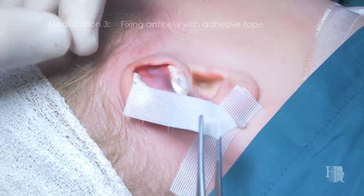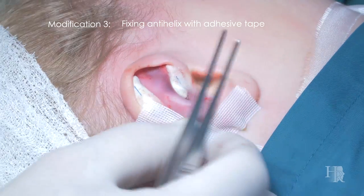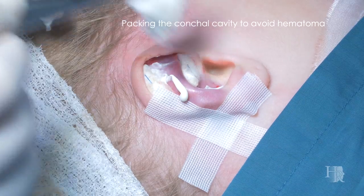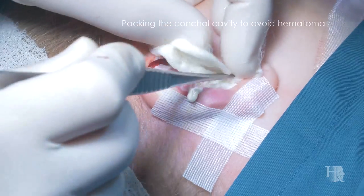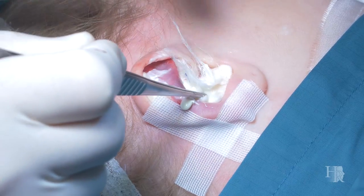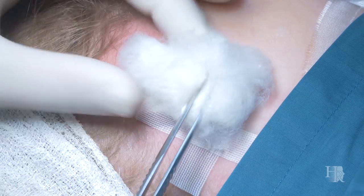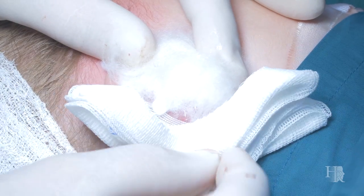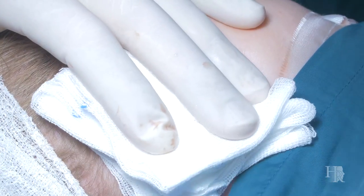At the end of the procedure you have to over-correct the antihelix to help the healing in the position you want to achieve. It is also very necessary that you pack the conchal cavity with cotton wool soaked in hydrogen peroxide to avoid any hematoma, and make a soft bandage with some swabs behind the auricle, cotton wool over it, and cover it with another swab to give good protection.